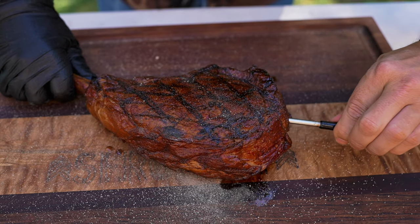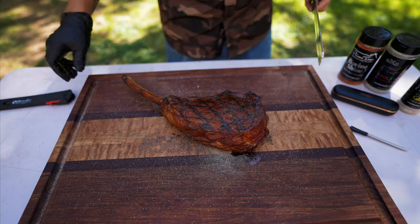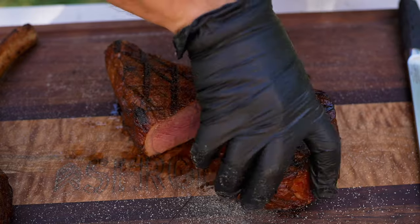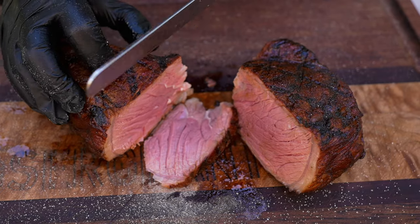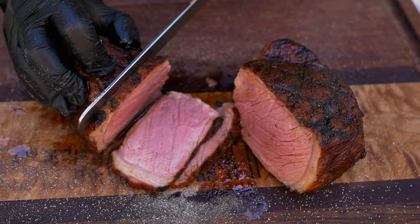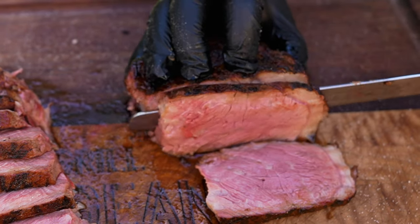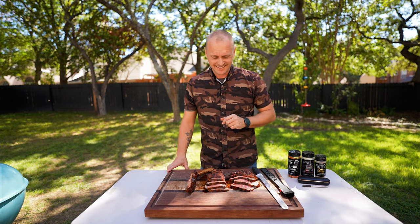Now I'm going to pull our probe straight out — you can basically just clean this, charge it back up, and she's ready to use. Now is my favorite time: the taste test. Let's dig in.